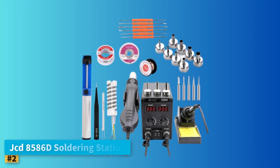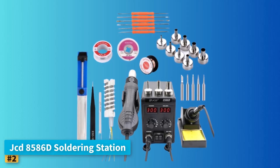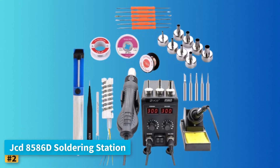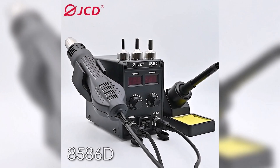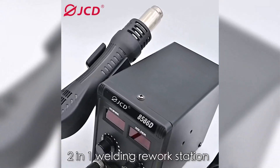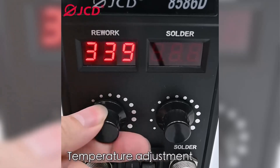Number two, JCD 8586D Soldering Station. The JCD 8586D Soldering Station offers an excellent introduction for beginners by combining a hot air gun and soldering iron into one compact unit. Its two-in-one design is particularly convenient for those starting with small electronics, phone repairs, and hobby projects.